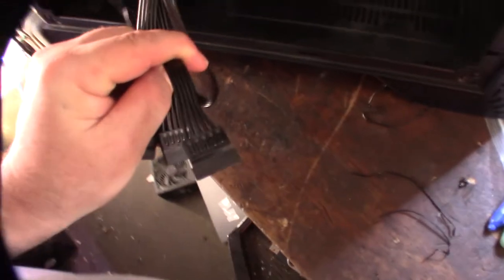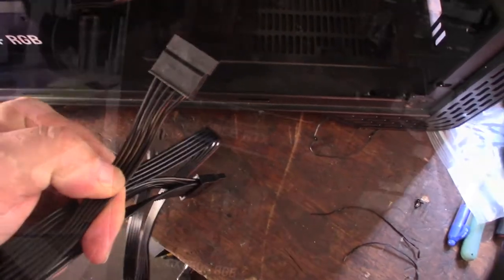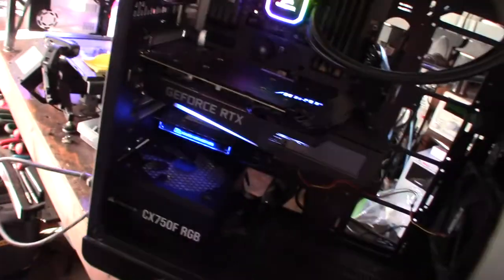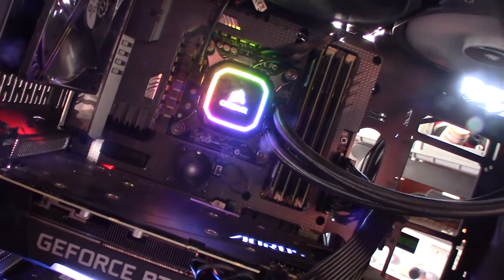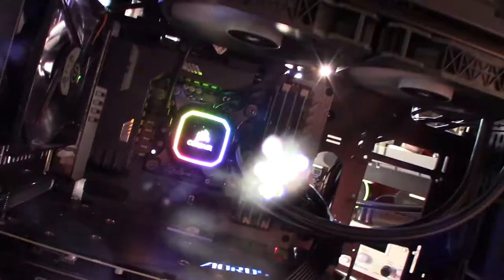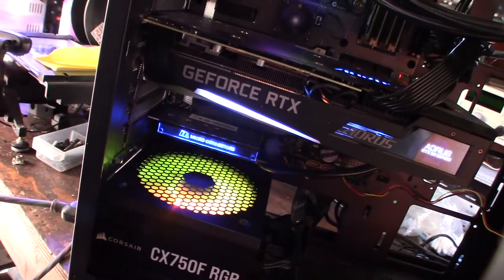The good news is this new PSU has five wires — including the 3.3 volt rail. Let's get this installed into the case. The wire is going in — and yeah, we've got lights! It's kind of a odd thing that you don't normally see power supplies missing the 3.3 volt rail. There's the RGB working.